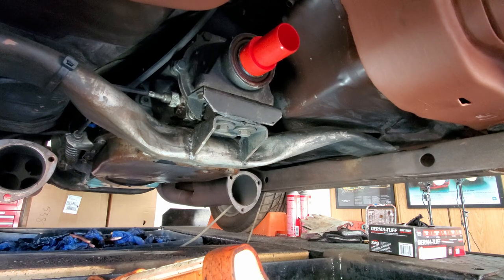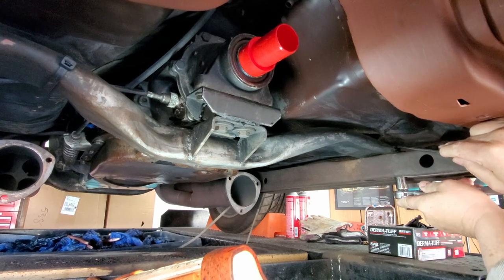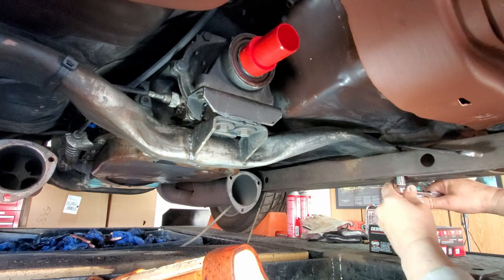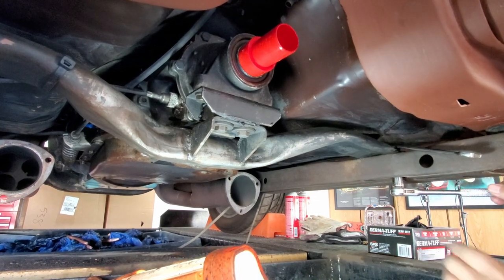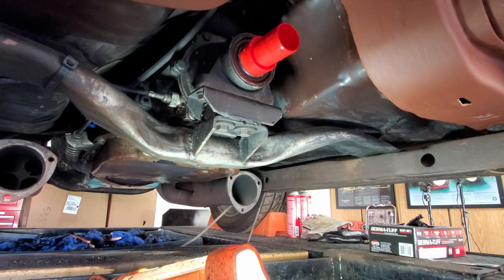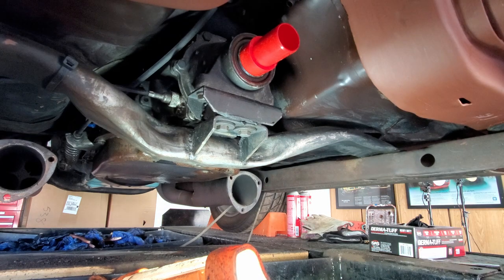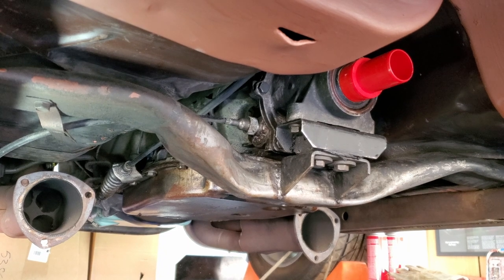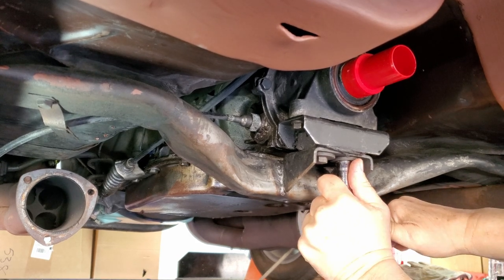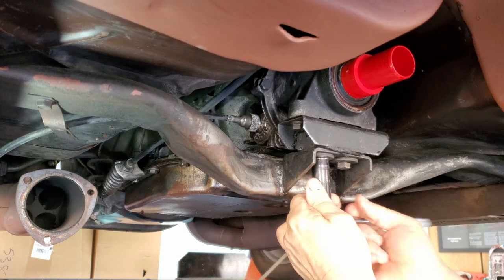I'll see how tight these are. I might have to get out my half-inch ratchet. Once I get the bolts out, I'll take the motor mount loose here and I'll jack up the transmission, then slide the cross-member out. Those bolts are tight.